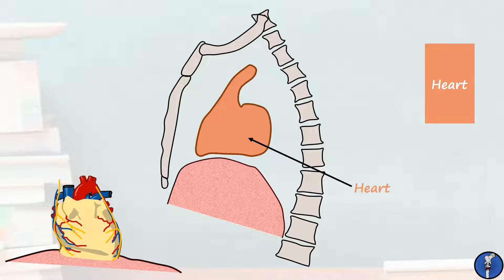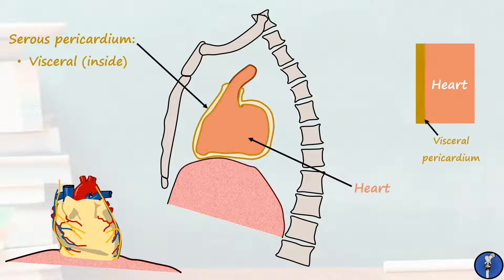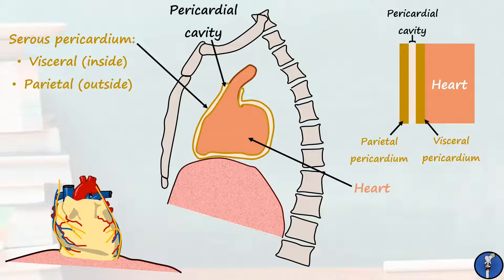The layer closest to the heart is the serous pericardium. This itself is split into the visceral serous pericardium and the parietal serous pericardium. Between these two thin layers is the pericardial cavity. The serous pericardium is involved in producing a small volume of lubricating fluid that fills the pericardial cavity and allows the heart to slide around with limited friction. The normal volume of fluid in this area is around 50 millilitres.